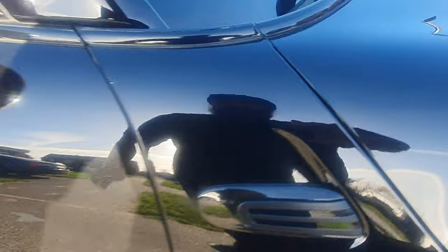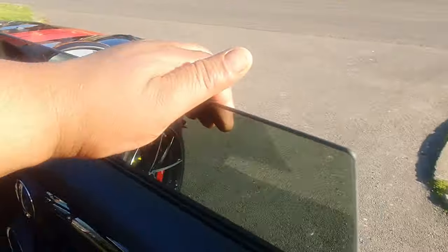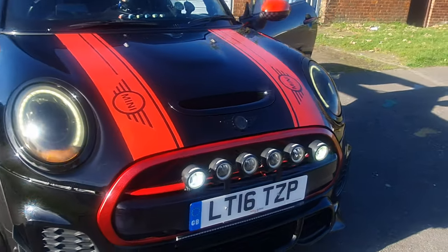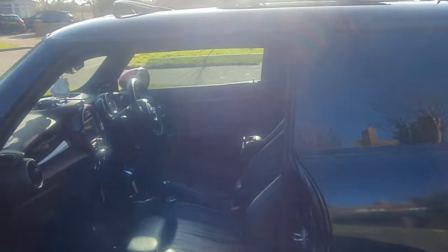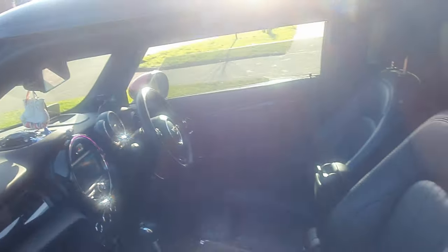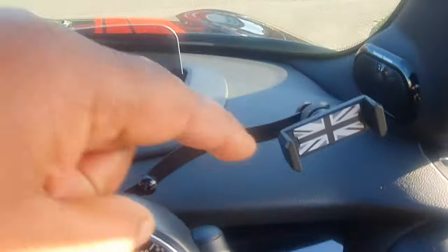Upgraded matrix lights from Mini — let me show you how that works, turning them on. I'm giving everything — all the lasers, all the cameras — everything comes with the car. Phone holder included.